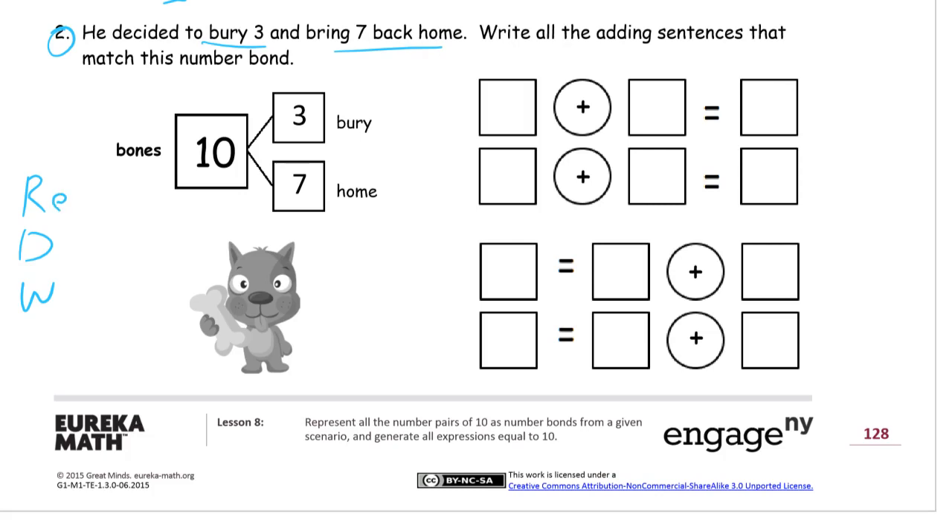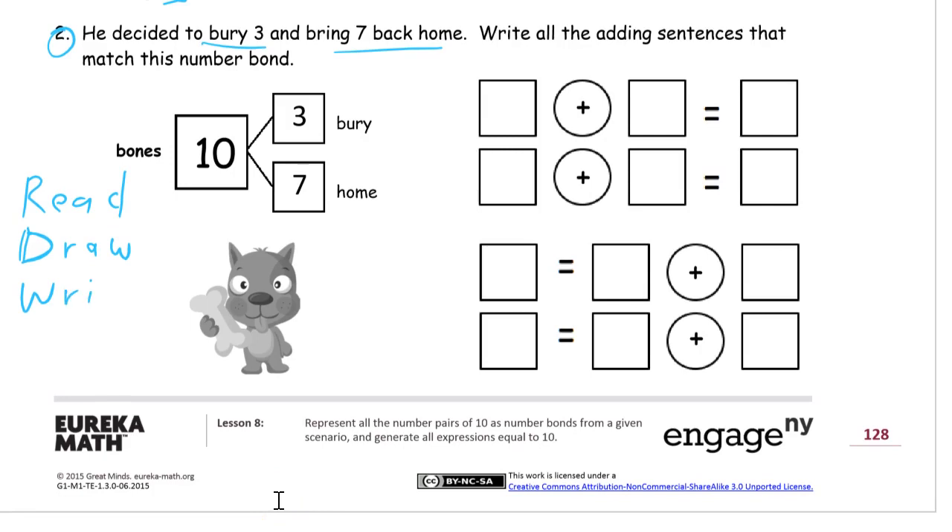The R is for Read, and you have to do this in the order of RDW. It doesn't work if you read first and then write your answer and then draw the picture afterwards. Read, then draw a labeled picture — and sometimes a number bond is really all you need for a labeled picture. The last one is Write. Sometimes you'll write a word sentence with numbers; sometimes you'll write a number sentence for an answer, but you have to write some kind of answer down.